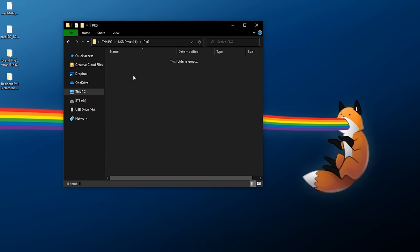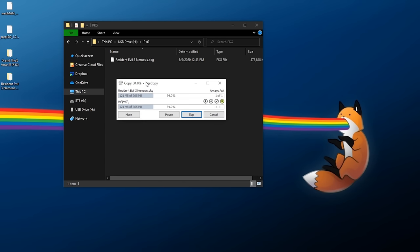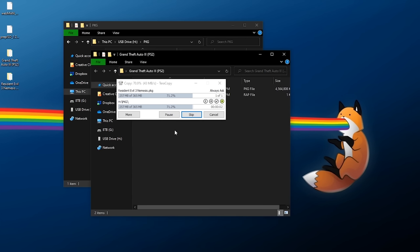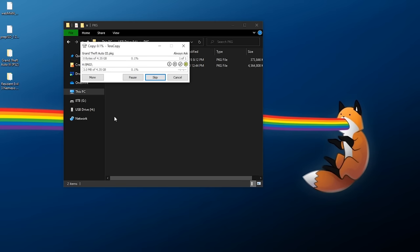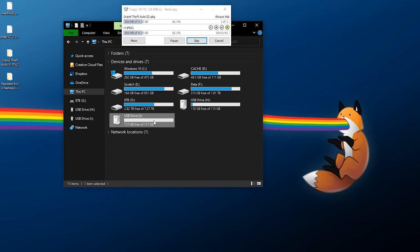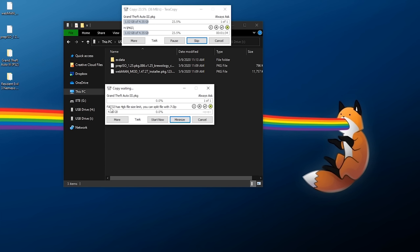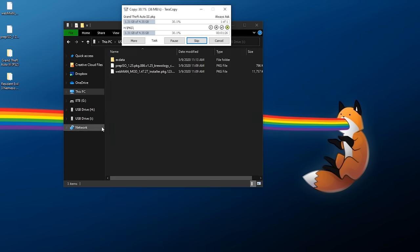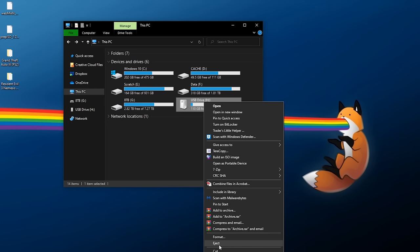Inside the PKG folder is where you put your packages. For Resident Evil 3 Nemesis, I'll copy and paste it into the PKG folder. For Grand Theft Auto 3, I'll open it up, copy the package file, and paste it there as well. This GTA3 package is over 4.35 gigabytes in size. Just to demonstrate — if I plug in my FAT32 USB drive and try to paste it, I get an error saying FAT32 has a 4 gigabyte file size limit. That's exactly why I'm using this method.